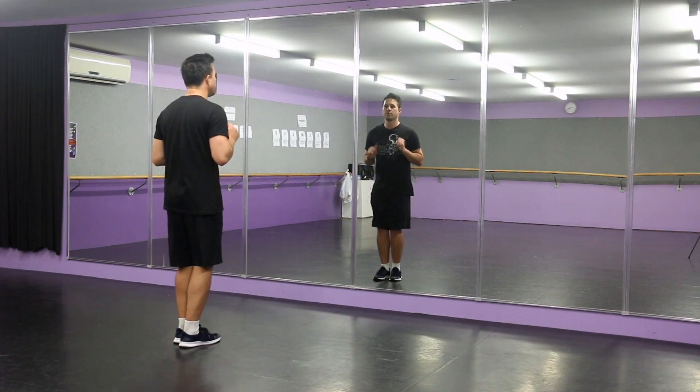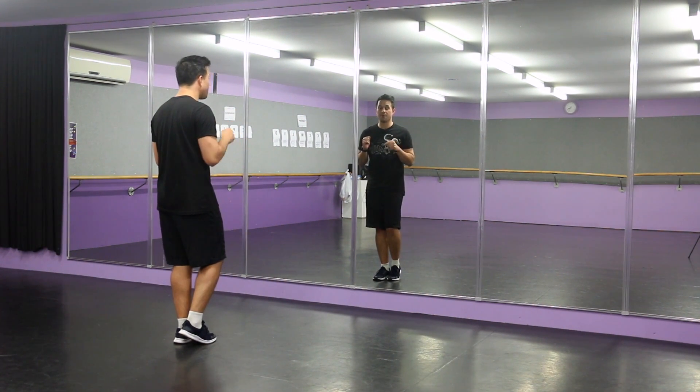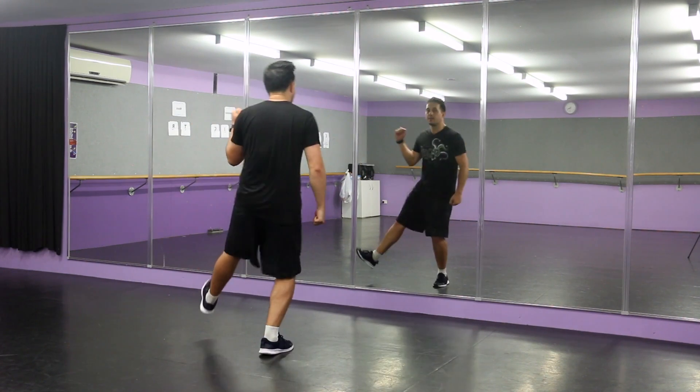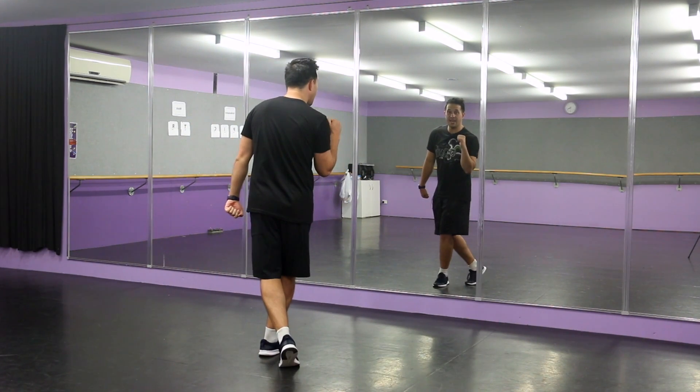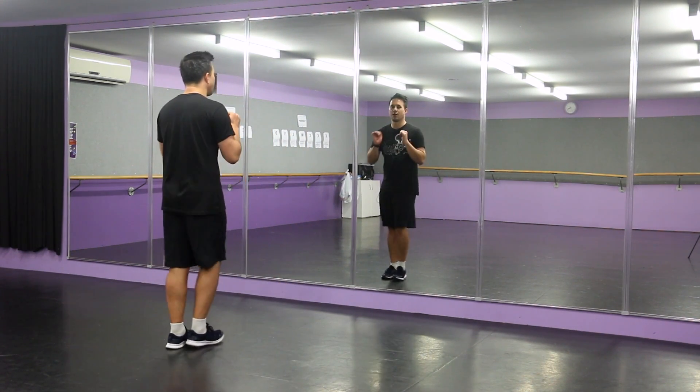Let me do that one more time. So when you step out you go one, two. You kick with the right foot but we're hopping on the left foot. So watch this — you go hop kick, hop kick, behind. Then you repeat the other way: hop kick, hop kick, behind.